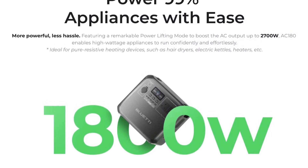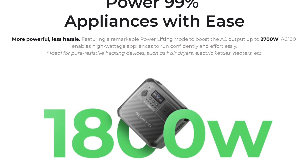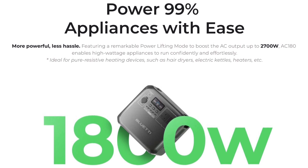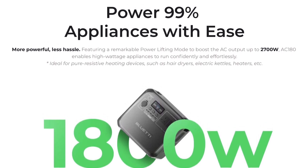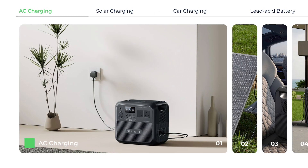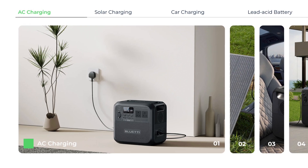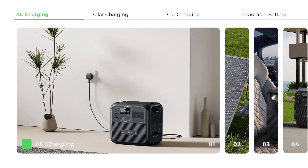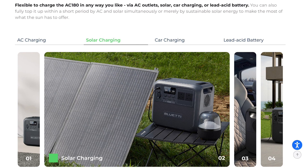As well as the massive battery, it has a massive power output of 1800 watts, with a power lifting mode that boosts the AC output to 2700 watts. There are loads of ways to charge the AC 180: the obvious one is AC charging, it also takes up to 500 watts of solar input, and can be dual-charged alongside AC for even quicker charging.